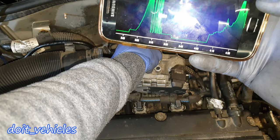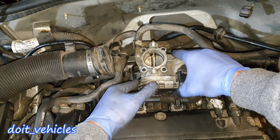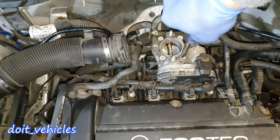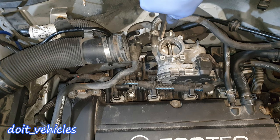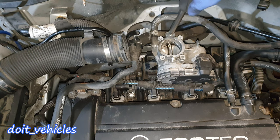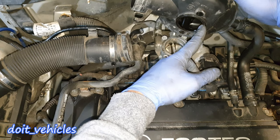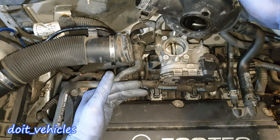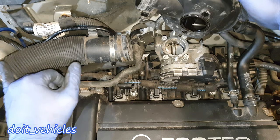Now it's time to install this back. If you want, you can place some thread locker on these bolts. Just tighten them by hand — do not over-tighten because the threads are inside the plastic and you don't want to strip them. Make sure this gasket is in place, because if it's not, the mass airflow sensor will read wrong information since the air comes from that side.